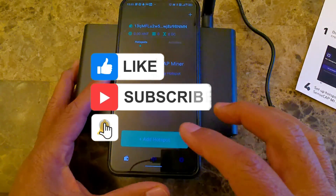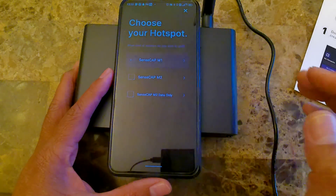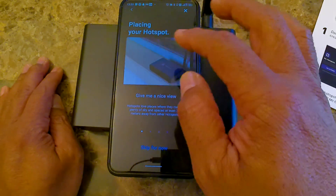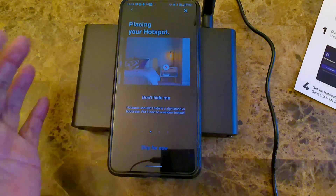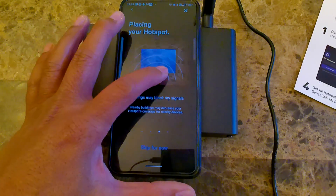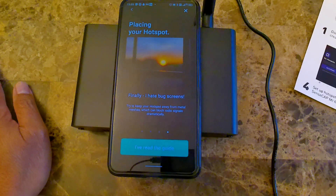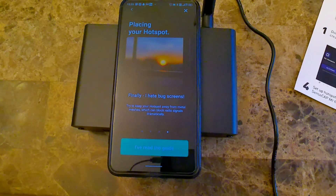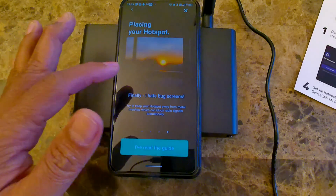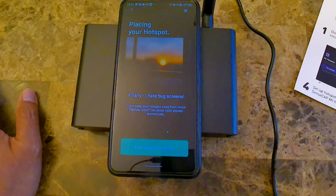I'm going to go ahead and do add hotspot and see what happens. It says choose your hotspot — I'm going to select SensCap M1. Here it's going to go through placing your hotspot. First, you want to have a nice view of the sky. Buildings may block the signal. Unfortunately, all my windows have bug screens and I don't want to remove them because I open my windows a lot and I don't want bugs coming into the house.